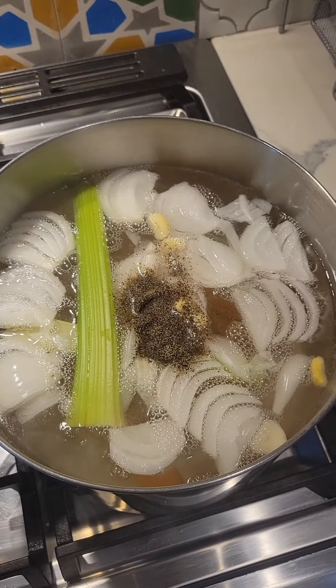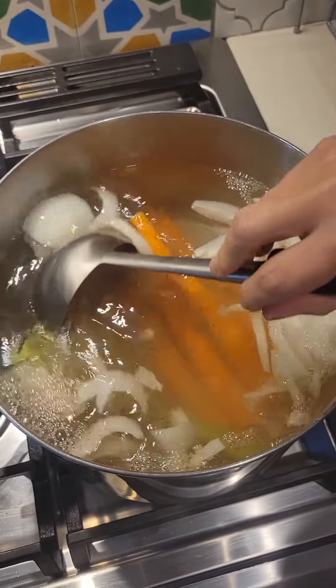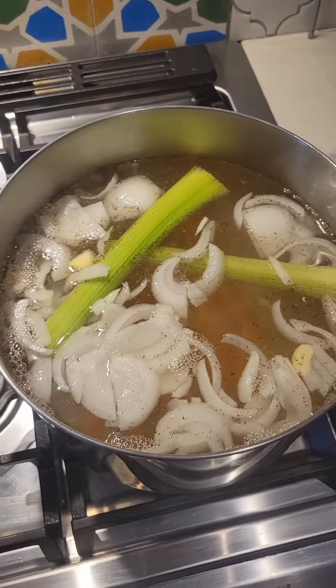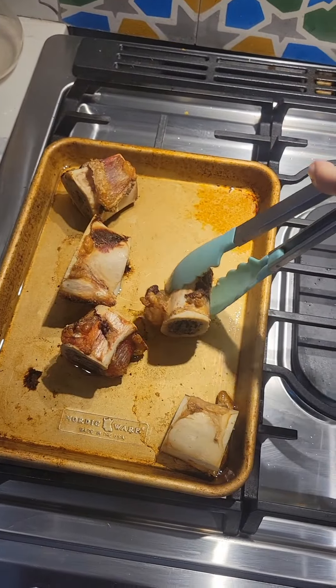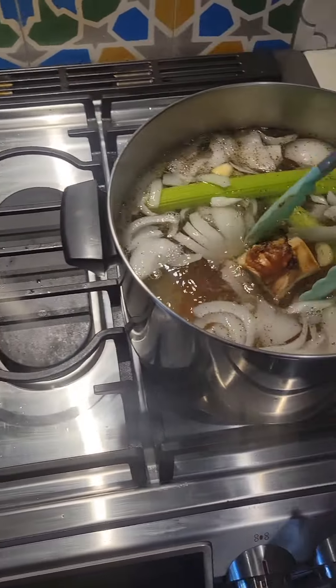You don't have to add pepper — it's totally up to you. Then as this starts to boil, we're going to put in our bones. We're just going to take the bones we've roasted and put them right into our water.